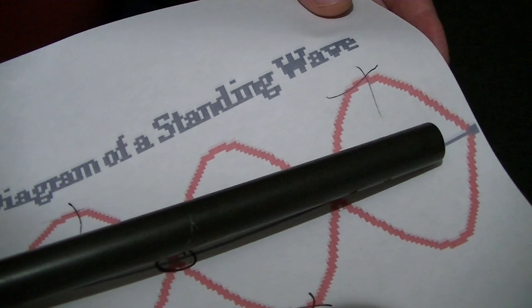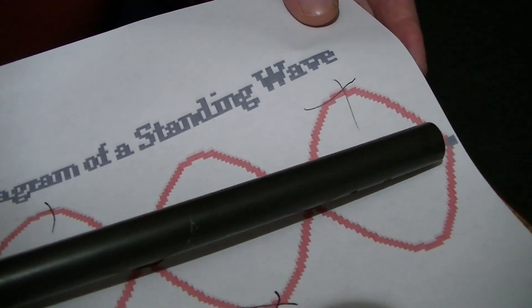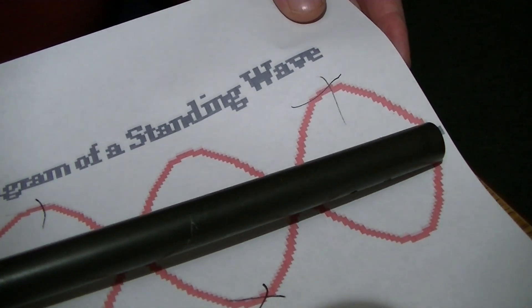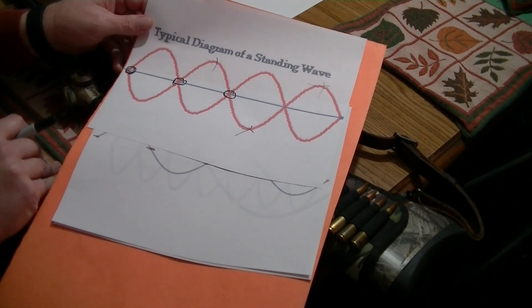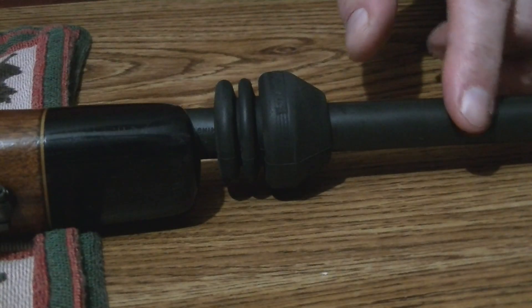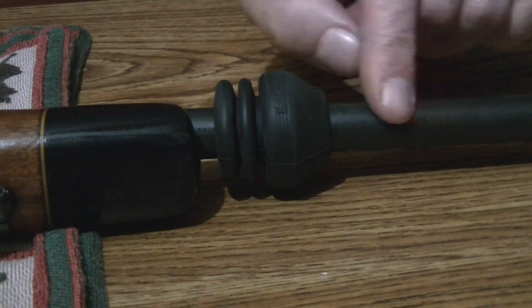We want the bullet to exit our barrel as close to a node on the end of the barrel as possible. The way you do that is you have to shoot your rifle. Put the de-resonator on and start — I started right at about two or three inches from the end of my barrel. Shoot a three-shot group, then move it a quarter to a half an inch. I used a half an inch.